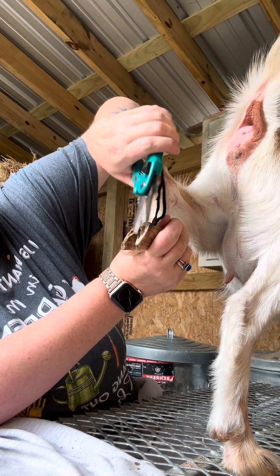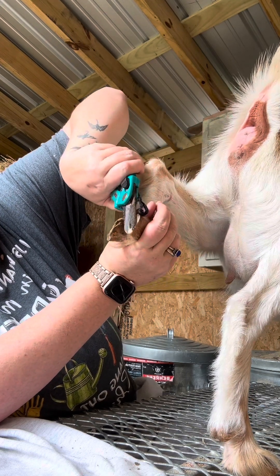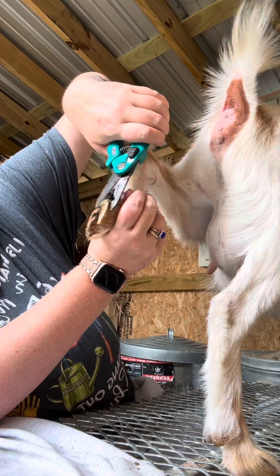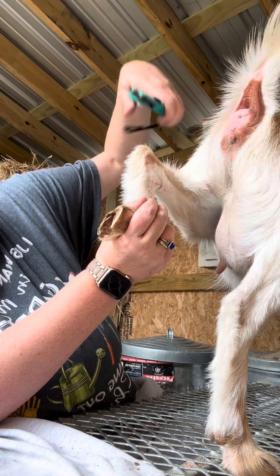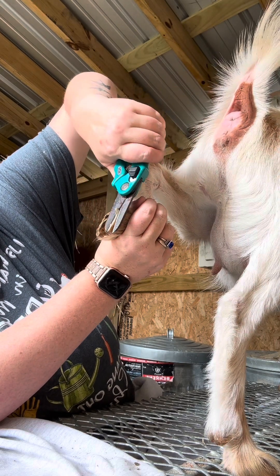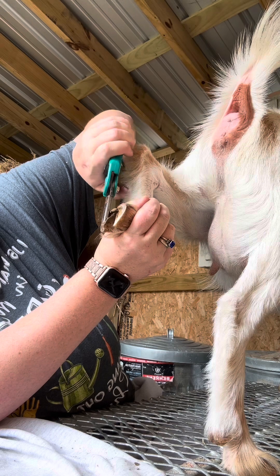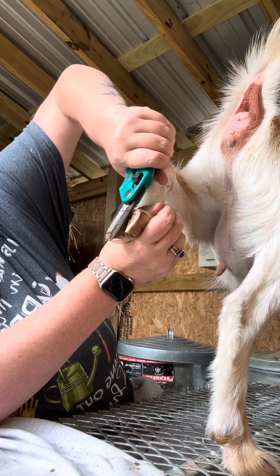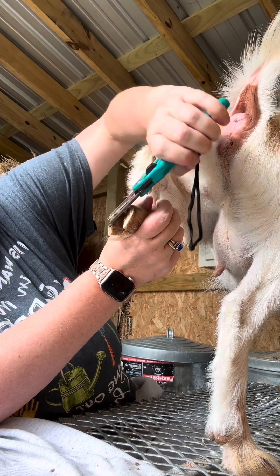I like to keep my mouth closed a lot of the time, especially when I'm doing the front hooves, because they like to fly, these little nail clippings, and sometimes they get in my mouth if I talk — they hit me in my face.